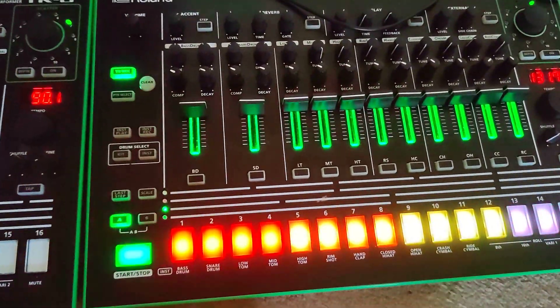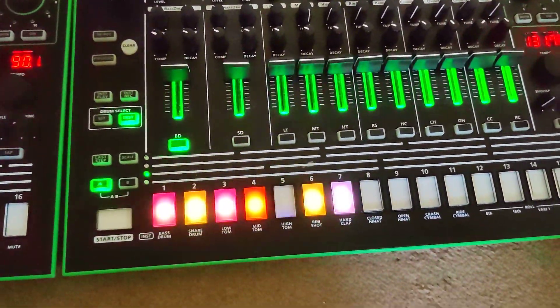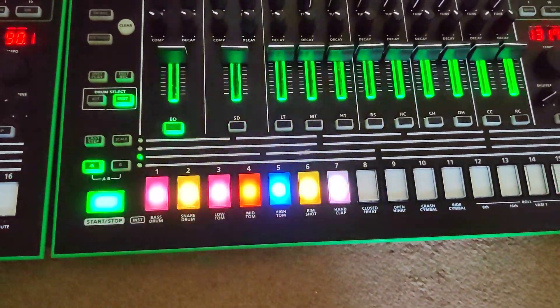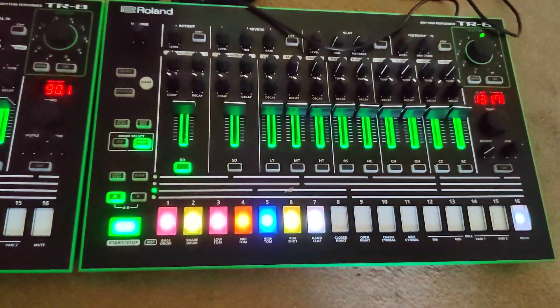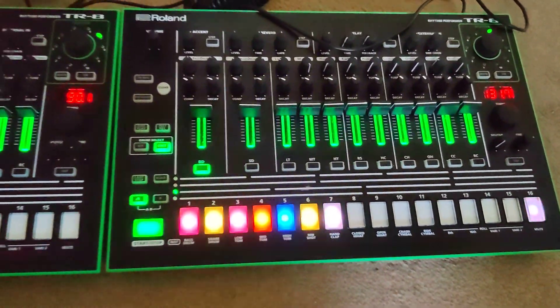We do the same on this machine over here: press the instrument key and we can see that we've got seven flashing lights there, which means it has seven kits — which means it does have the 7x7 expansion pack installed. And it's as simple as that.